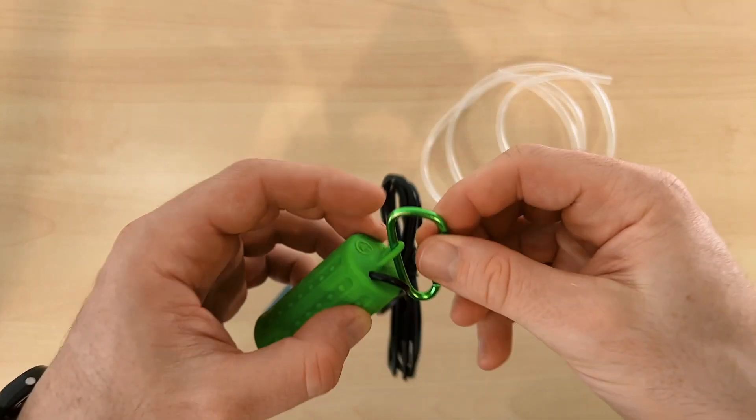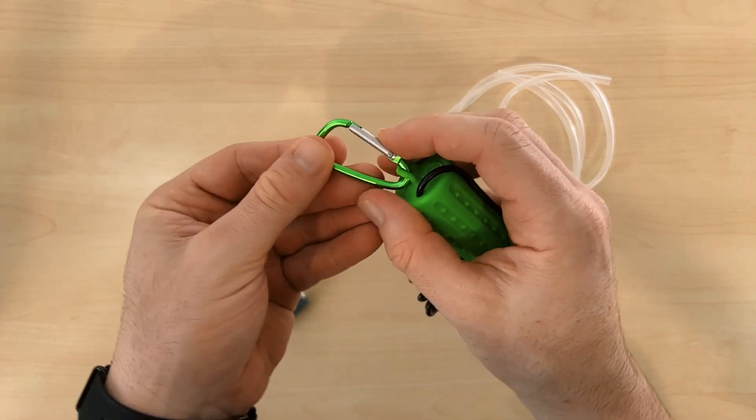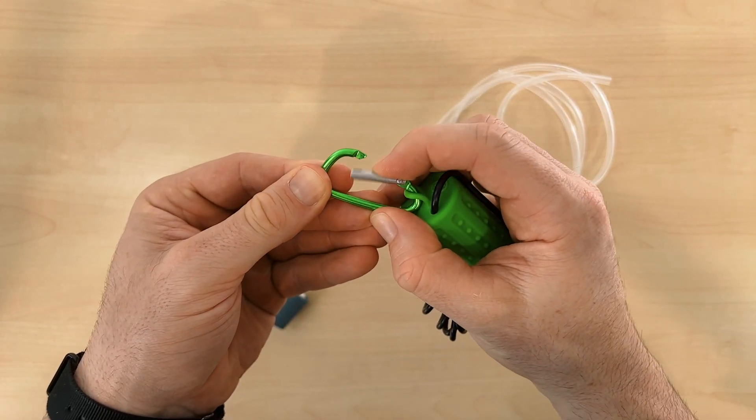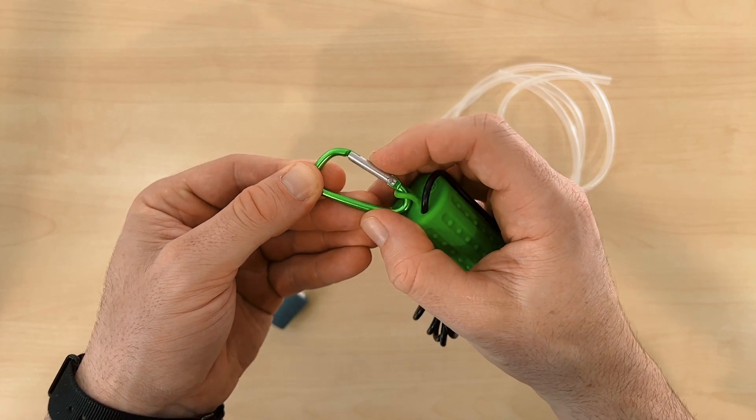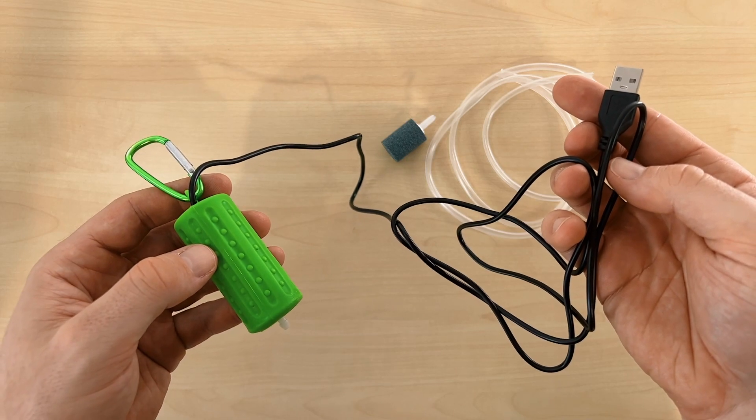From what I've read, it seems this pump will be adequate for anything as small as a nano shrimp tank, all the way up to about 10 gallons or 40 litres in size. The pump also has a small carabiner on the top end so it can be easily hung up on a hook, and the black USB power cable attached to it is about 1.4 meters long.